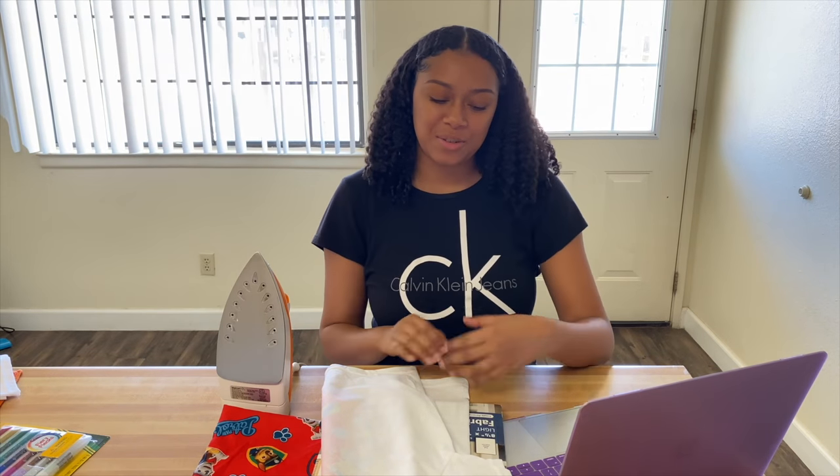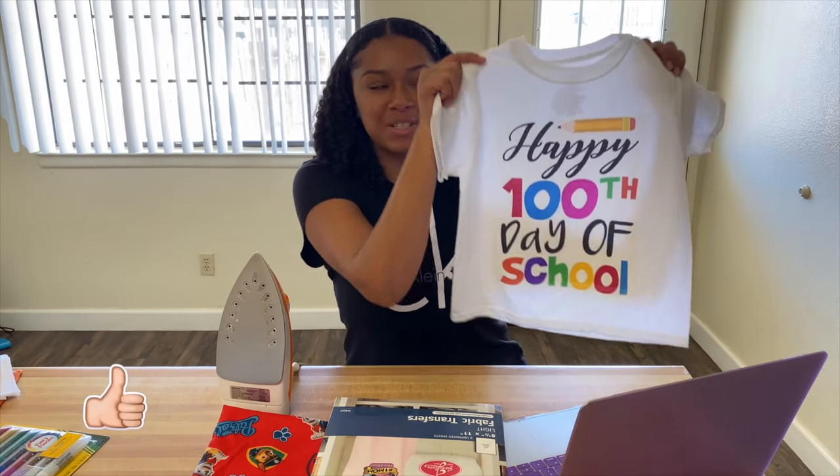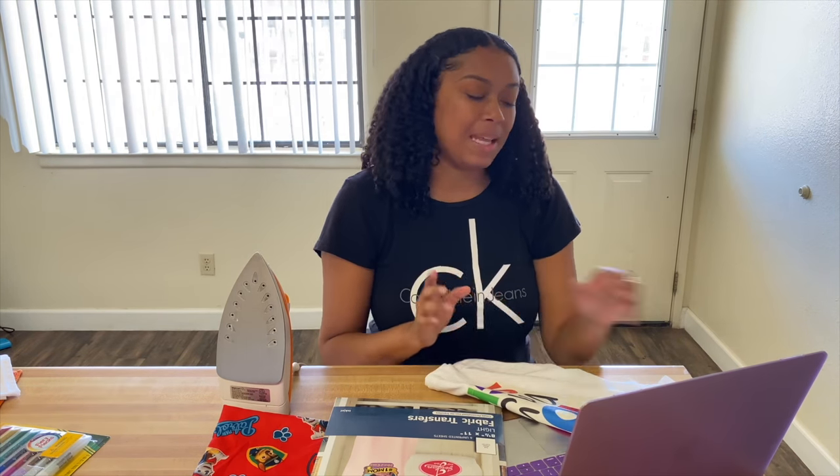Hey, it's Adriana and today's video I'm going to show you how to make custom t-shirts using iron-on transfers. My son has his hundredth day of school tomorrow and I'm getting a late start on his t-shirt.